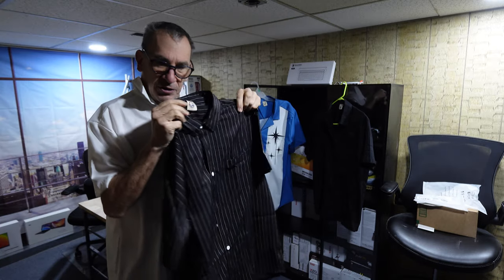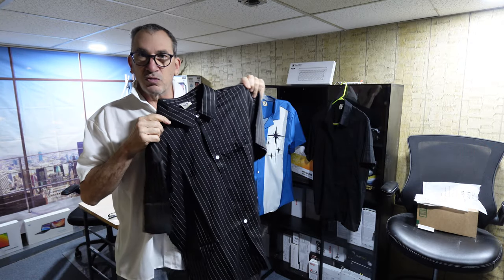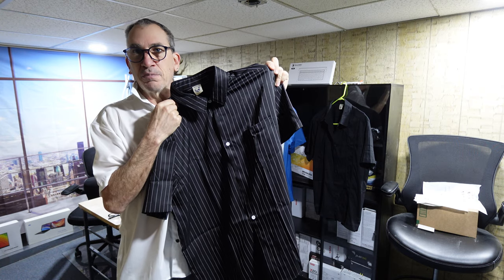We're going to place this one on and show you what it looks like. But before you do, it is always recommended to iron your shirt. Machine washable indeed. Enjoy your product.